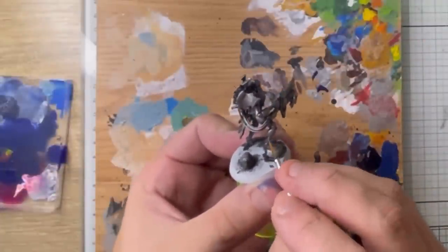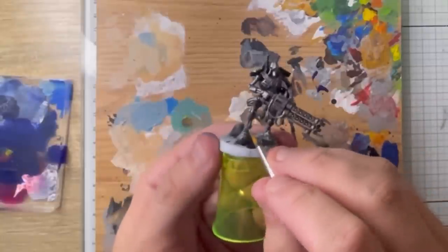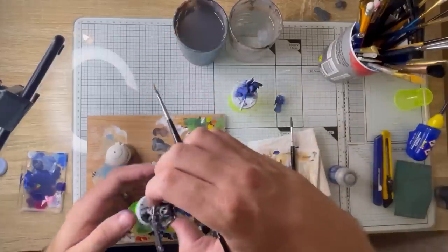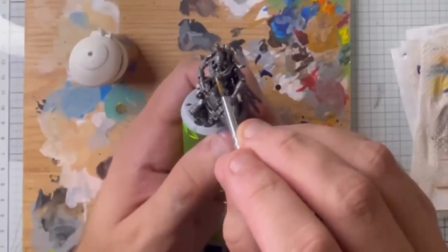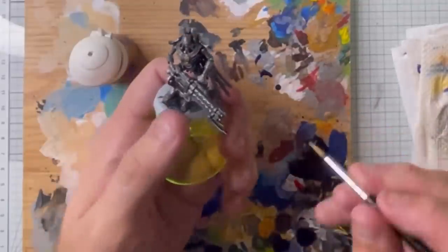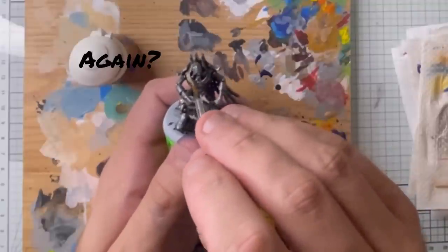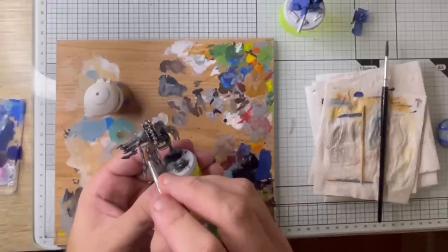Now we're going in all the joint areas, all the exposed mechanical parts, going in there with a copper colour — mix this up with a little bit of gold and a little bit of silver. Then going in with a nice bright gold, picking out the details on the chest and the bit that goes up to the shoulders, as well as his lovely tassels. Go over the entire tassels — we'll pick out the circles later with a more reddish copper colour.